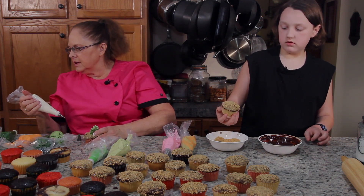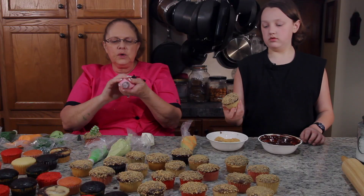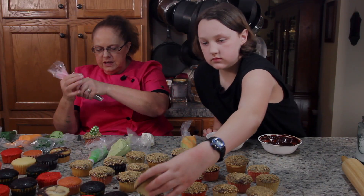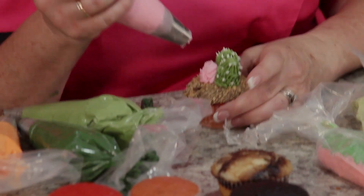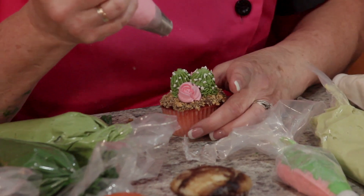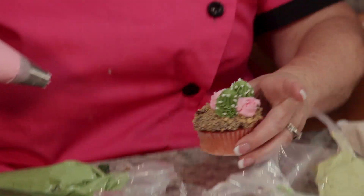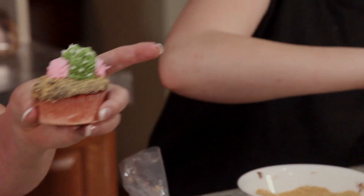So we've got a couple little cactus. I'm going to put a pink rose because when this blooms, I think the blossom is kind of pink. So we're going to put a pink rose right here and another one over on the other side. There you have some little cactus and some little pink roses.